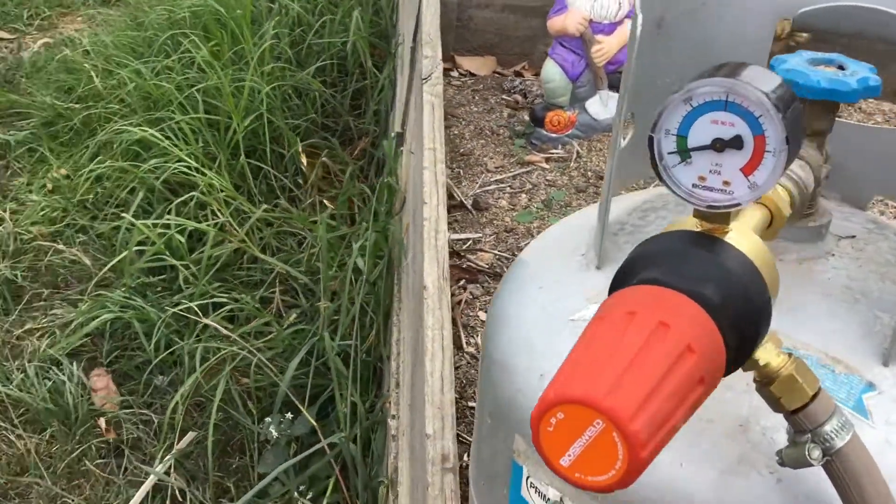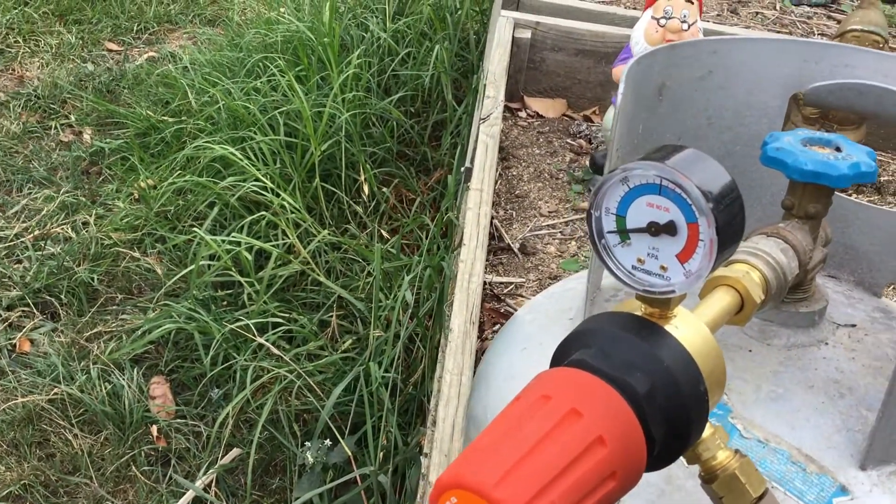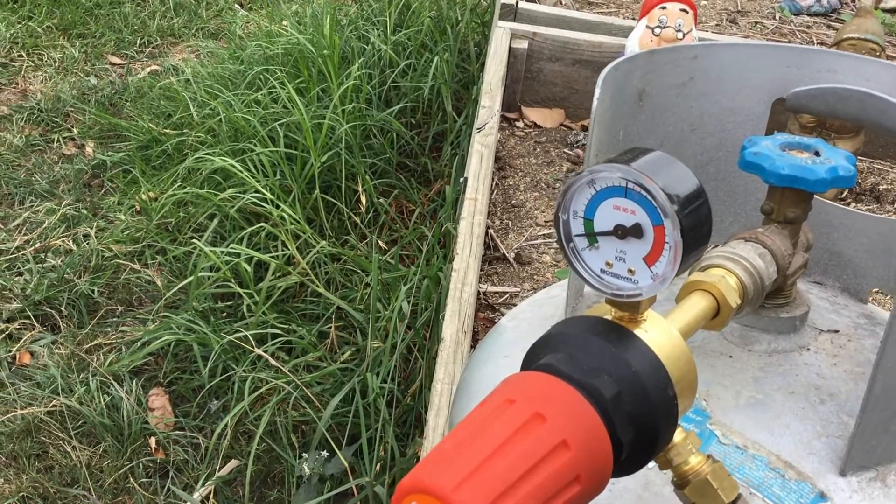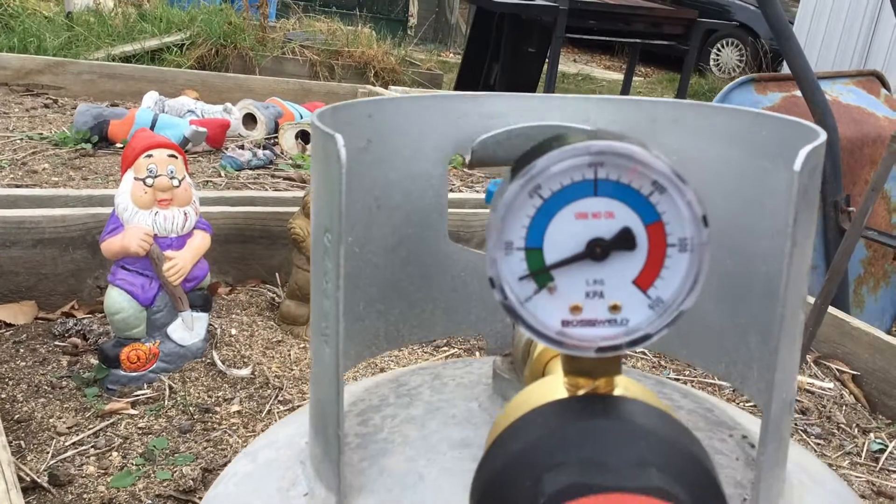This is a beautiful regulator — it's a gas torch regulator that goes straight into the bottle and gives us lots of pressure.